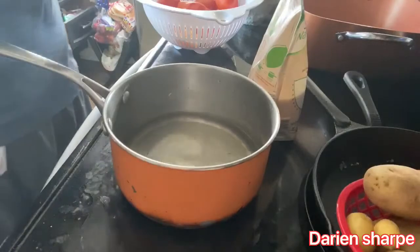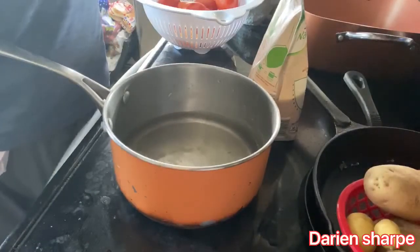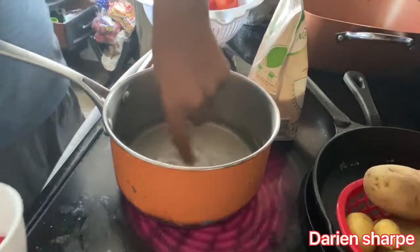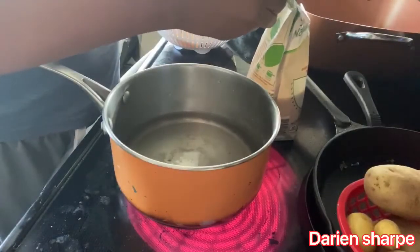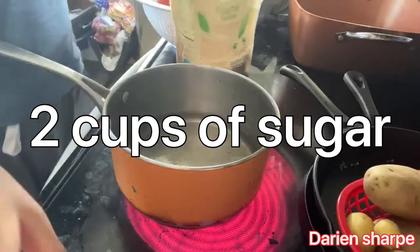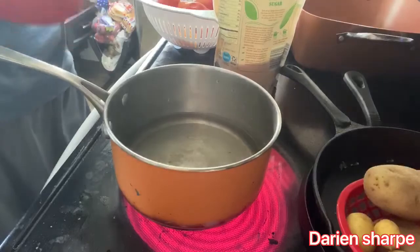I've got my two cups of water now. I'm going to turn the temperature up to about medium — well, I can turn it up to high, but I don't want it to be boiling hot. I just want it to be at a good hot consistency to melt the sugar. Now we're going to do two cups of sugar.